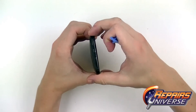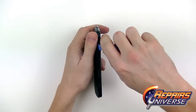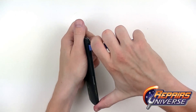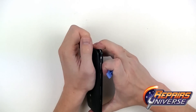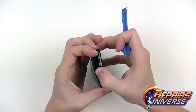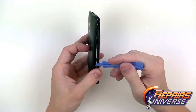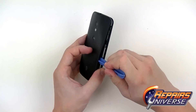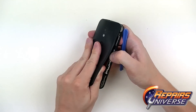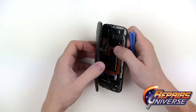Other tools that are great for this repair include the ESD nylon spudger, which is amazing for releasing adhesive — available at RepairsUniverse.com. We're getting close to removing the back cover. Take note that there is a silicone blue layer which should stay attached to the back battery cover — make sure you don't pry underneath that or damage it in any way.